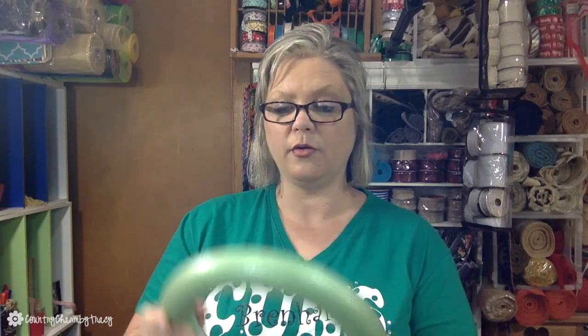I picked up a couple more of these 10-inch wreath forms because I love working with them — they're not grimy, gritty, or messy. I did look for wire frames but they were sold out in store and online. They're a hidden jewel if you can get them for a dollar; there are more at the craft store, so I'll find some elsewhere.